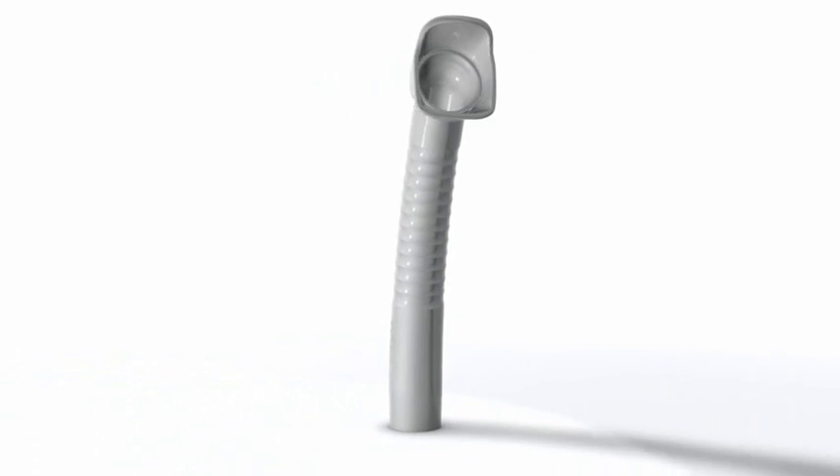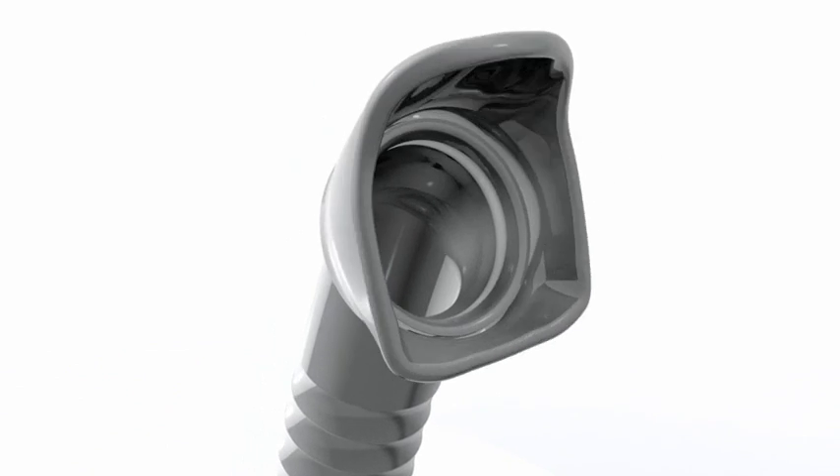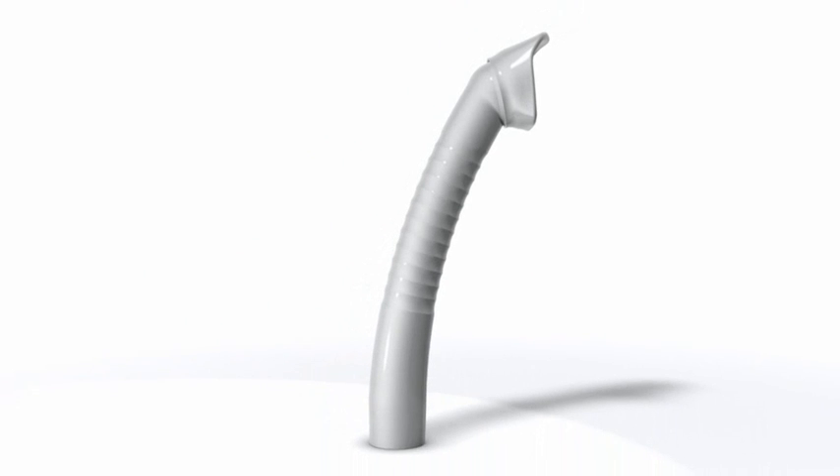The Prophylaxis cannula with ergonomic design and non-slip surface is multifunctional and can be used for conservative, prosthetic and prophylactic treatments.